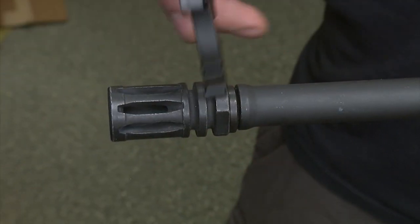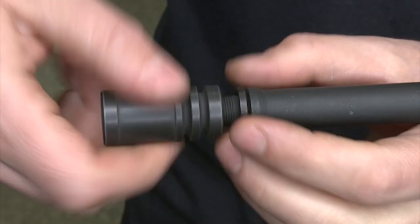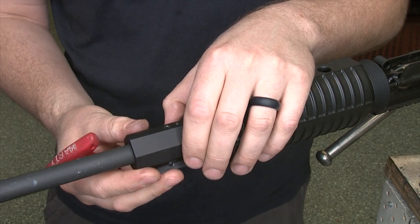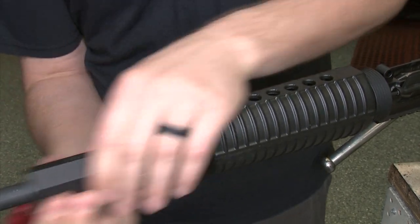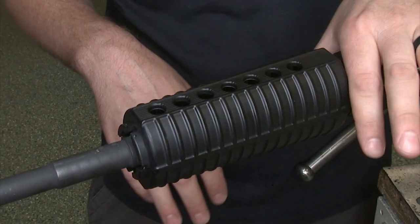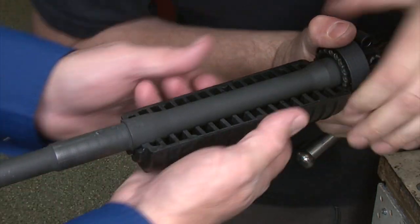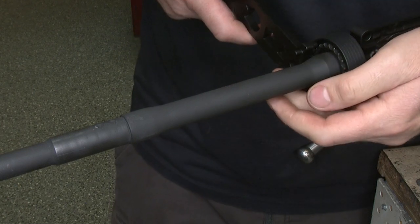We're going to remove the flash hider using this True Below tool. Next step is to disassemble the whole gas system — the gas tube comes off with it. This one has some detents, old drilled holes. The gas tube comes right off. If it's difficult, you have to yank back hard on the delta ring. We used a screwdriver to pry just a little bit to get this out since we're not going to use these again. Then we use our wrench to get on target.